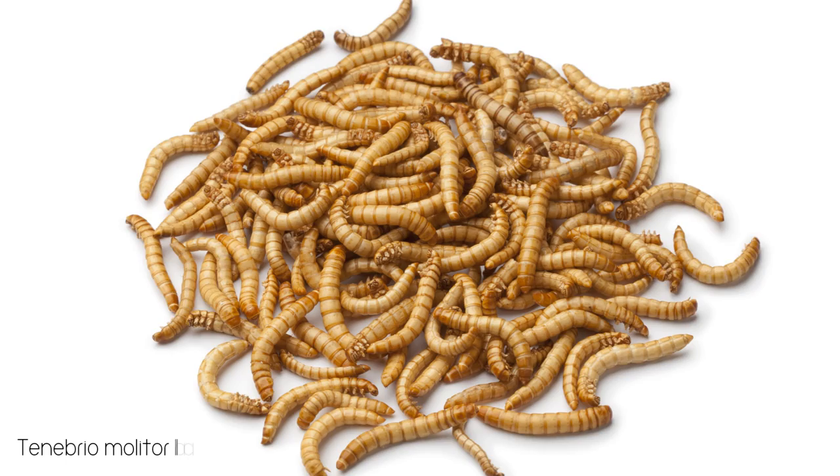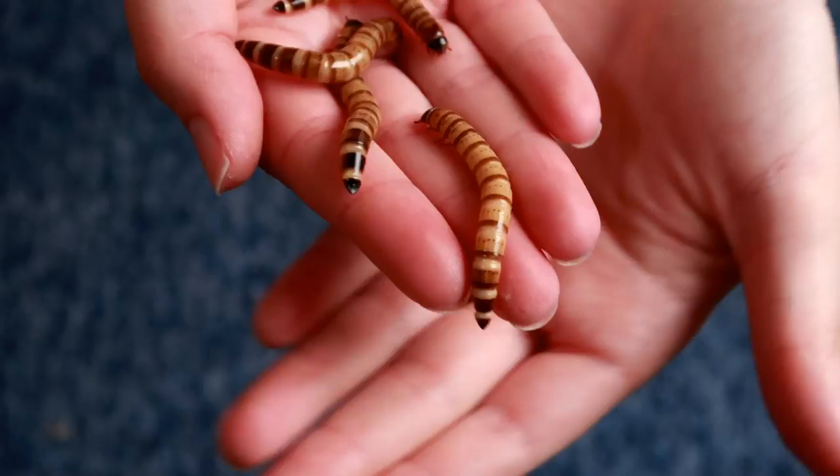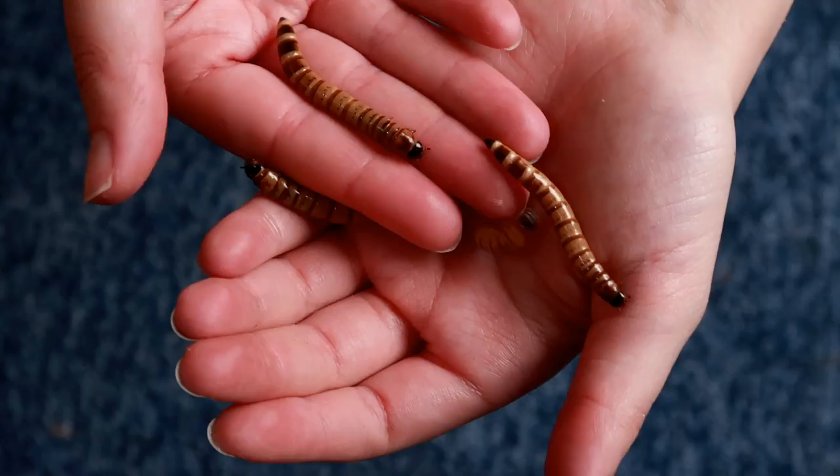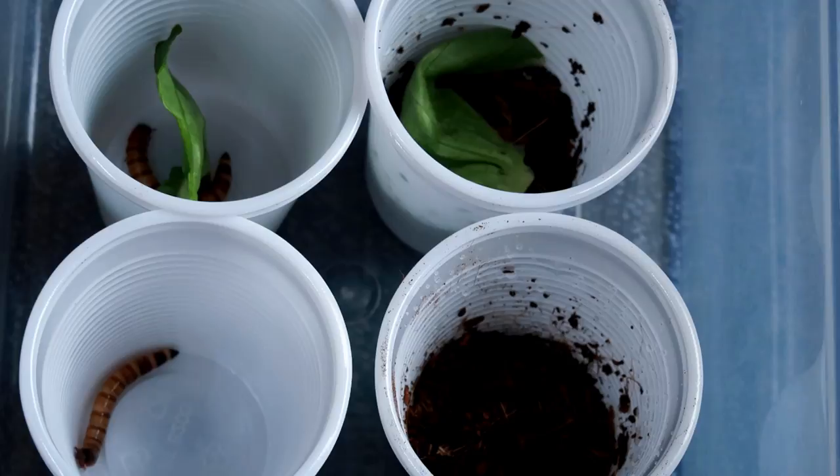Unlike mealworms, Morioworms need specific conditions in order to pupate and we will be exploring these conditions in today's video. I decided to take four Morioworms and put them in four different environments: one with no substrate and no food, one with no substrate but with food, one with substrate and food, and one with just substrate.